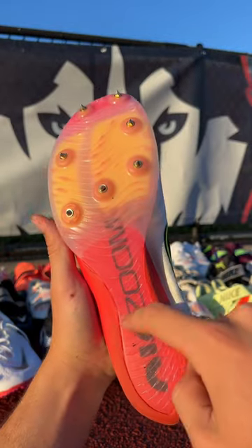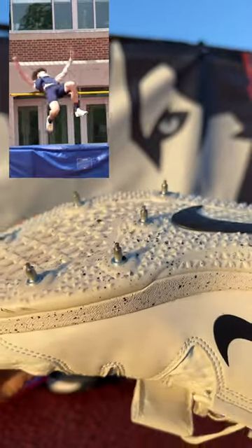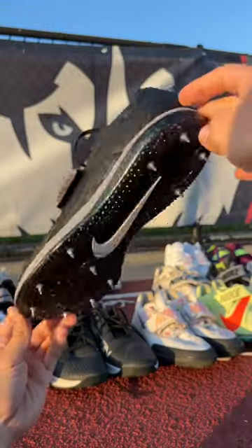They also have a spike plate that runs the length of the shoe. This is a high jump spike. They have 11 spikes per shoe compared to the sprint spikes which only have seven. Those extra four spikes go into the heel, which give you more traction on takeoff, and they also come with a velcro strap. I have these in a couple different colors, but here are the black ones.